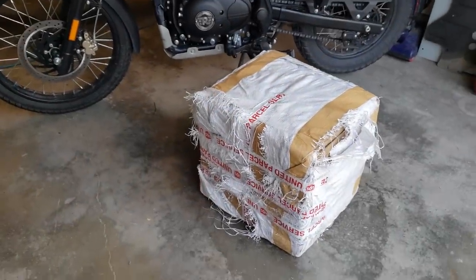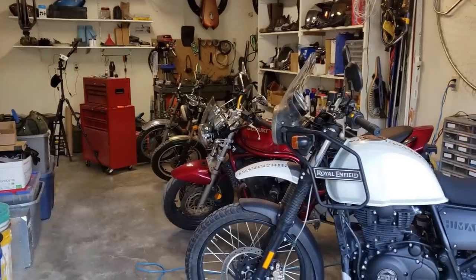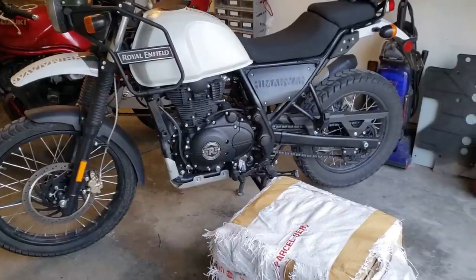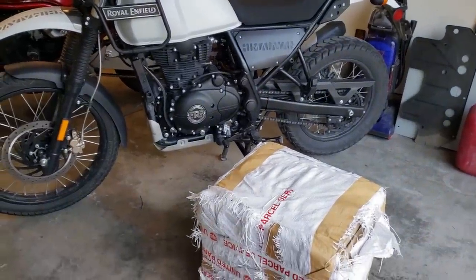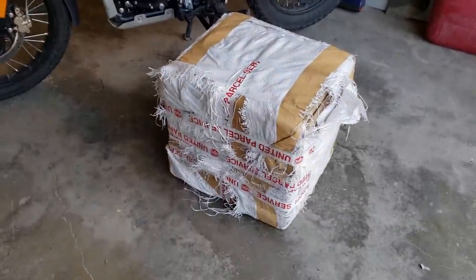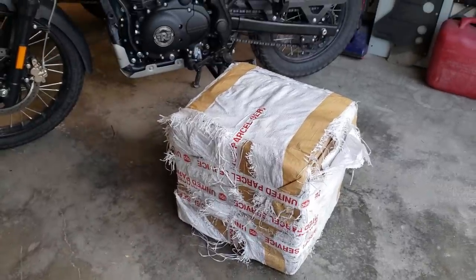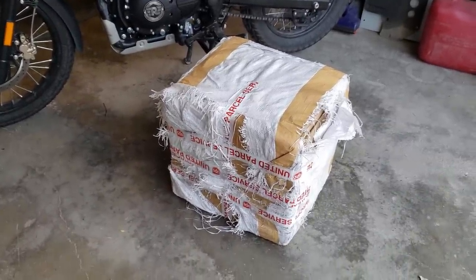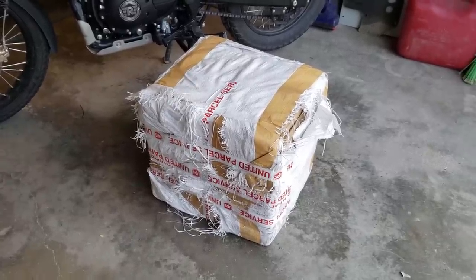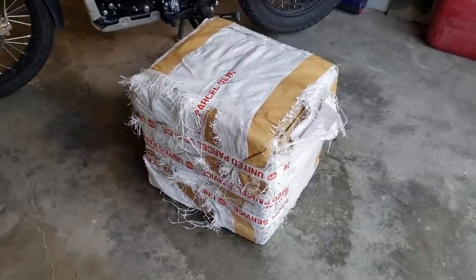I cannot believe this. I was out here in the garage working on a video for the chain oiler installation on the Himalayan. By the time you see this, you'll probably have already seen that chain oiler get installed. While I'm working on that video, UPS shows up and drops off the hard panniers for the Himalayan. I just ordered it a few days ago from India on eBay and it's already here — crazy.